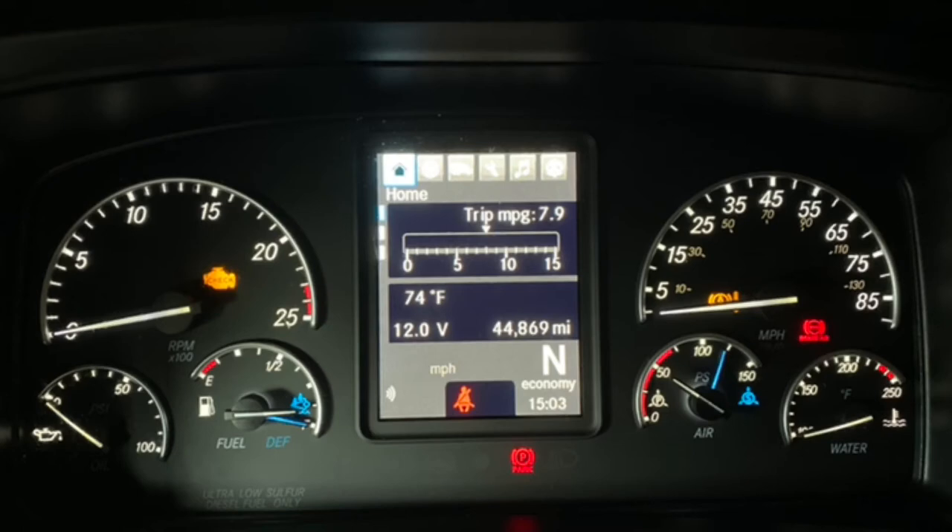Both gauges will go all the way to the red when it is empty. When I first saw it, I thought the blue one only went up just an eighth of a tank — that's not true. It goes all the way over to E when it is empty.